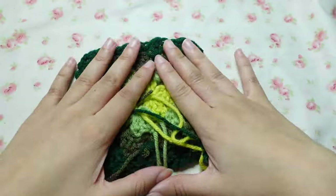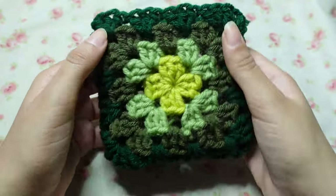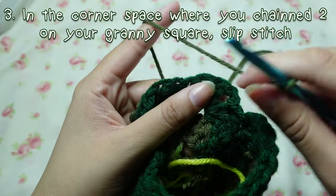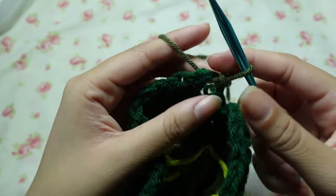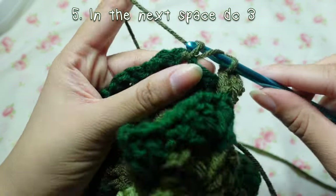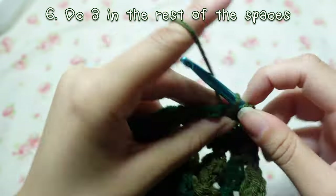After you sew your three sides closed — I didn't weave in my ends since it's a pouch and you won't see the inside — turn it inside out. To make sure nothing falls out, we need to make the closing flap. Pick which side is front and which is back. Cast onto the space, slip stitching, chain two, then double crochet twice. Go into the next space and double crochet three, and into the next space double crochet three more.